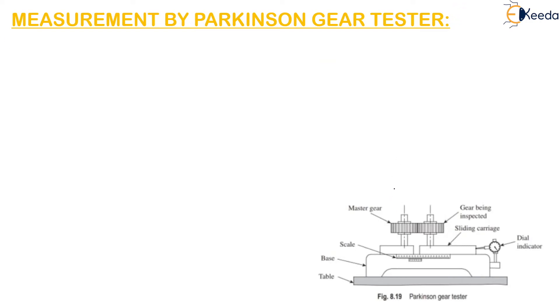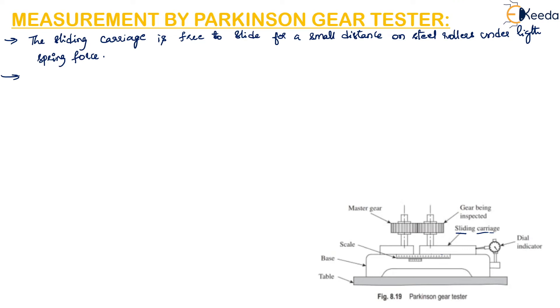The sliding carriage is free to slide a small distance on steel rollers under a light spring force. A vernier scale is attached to the machine which enables measurement of center distance up to 25 micrometers.